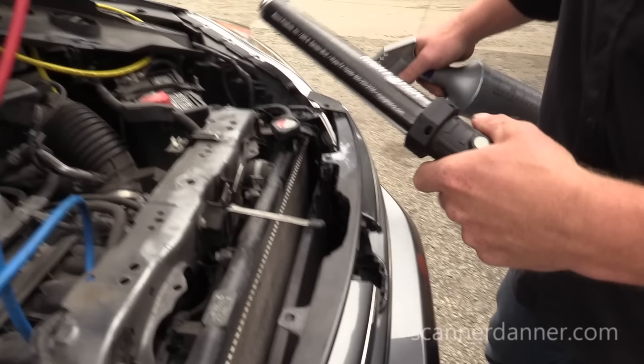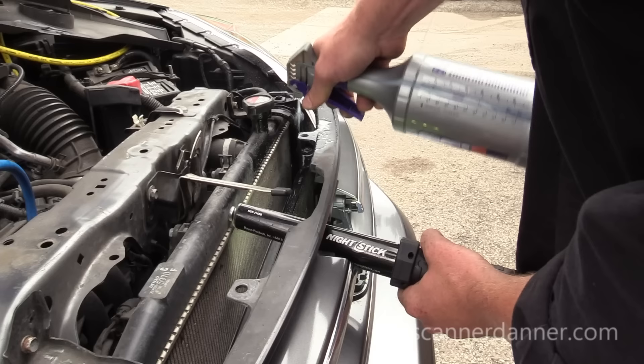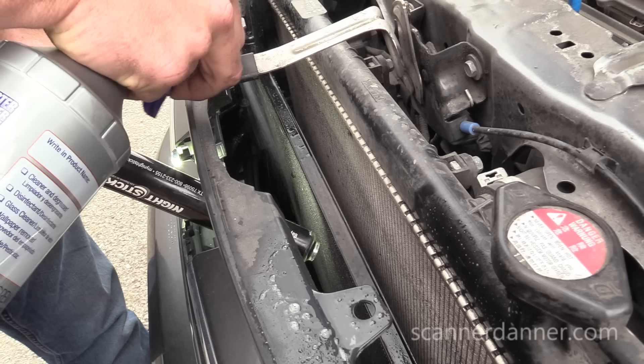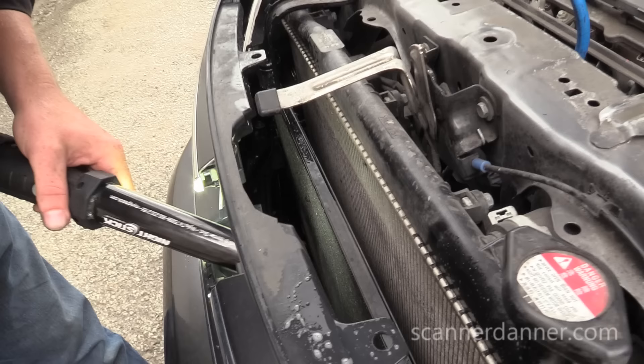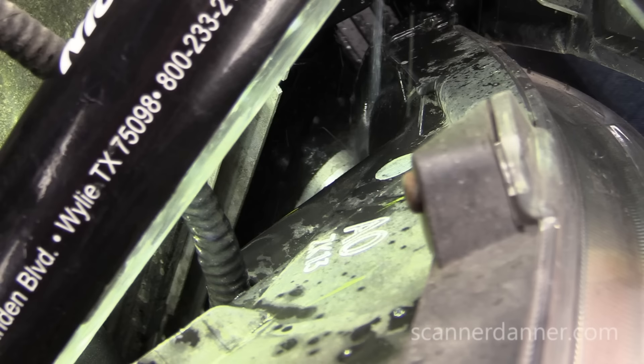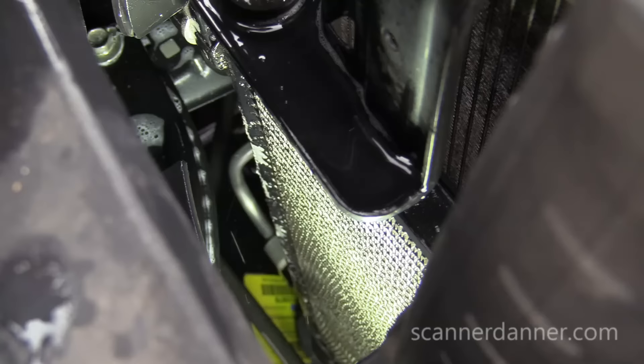I'm just spraying the corner of the condenser and then the other side. Just looking for bubbles. Right here is one of the connections we want to worry about at the condenser, and it's fine — I don't see any bubbles at all there. The next line is on the bottom — no bubbles coming out of that either. So it doesn't look like it's the condenser. Moving on.